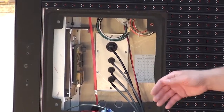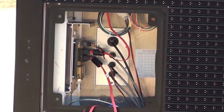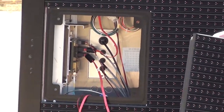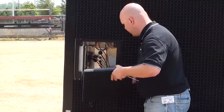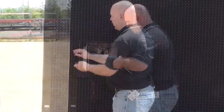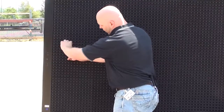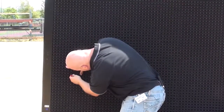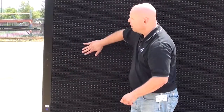Now I can begin reconnecting the cables. Finish by reinstalling the module — use your T-handle and fully latch the module. Now my PLR is replaced and my display is back up and operational.